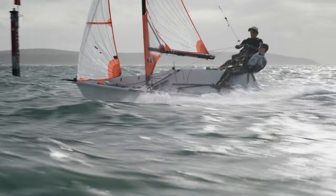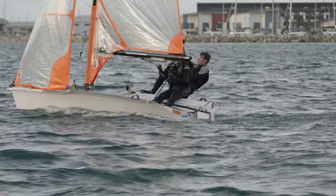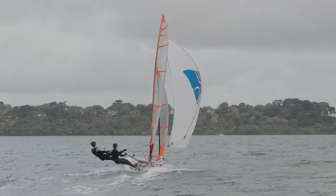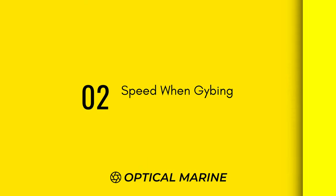Now we're going to look at driving the 29er. When you're looking to drive the 29er, you want to try to do it in as flat water as possible, or if there's a big swell you want to be surfing down the wave. This is just to keep the speed through the manoeuvre.